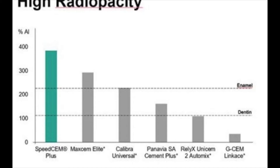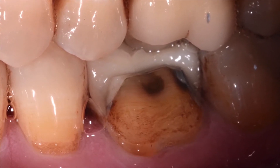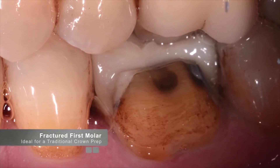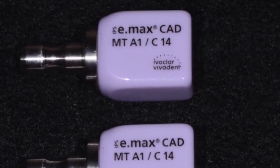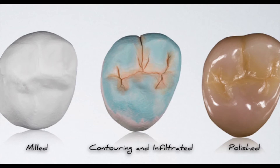Let's review a quick clinical case where SpeedCem Plus was utilized. A patient presented to our clinic in Scottsdale with the chief complaint of a broken tooth. The patient had an existing crown on the first molar and did not recall when the crown was placed, but was recently eating popcorn which caused the restoration to break in half. The patient was anesthetized, the existing restoration was removed, the margins were refined, and the decision was made to restore the tooth with an Emax MT. Certainly, zirconia could have been used here and the process would have been exactly the same.